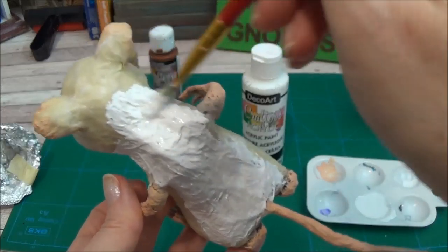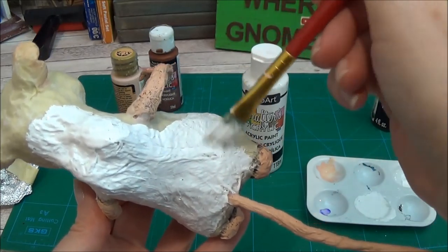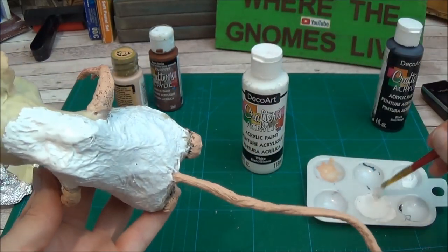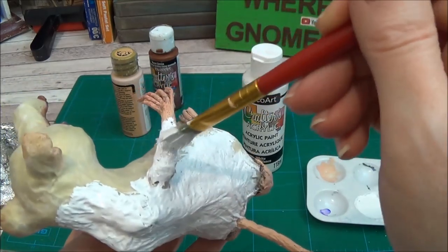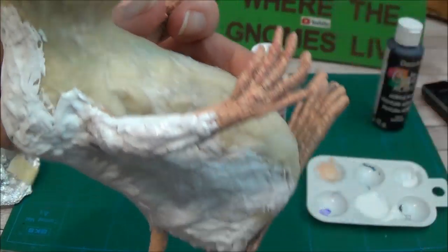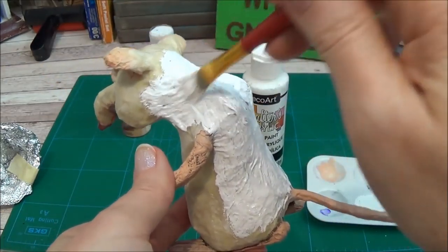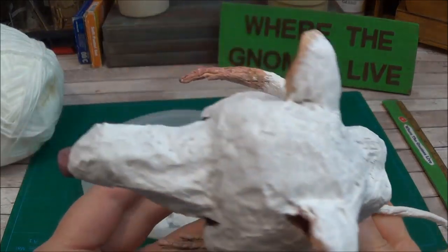The last step before we give him fur is to paint his body the same or similar color to the fur you're going to use. In my case he's going to be white, so I'm painting his body white. I'll paint his arms down to a certain spot and his tail will go white as well.